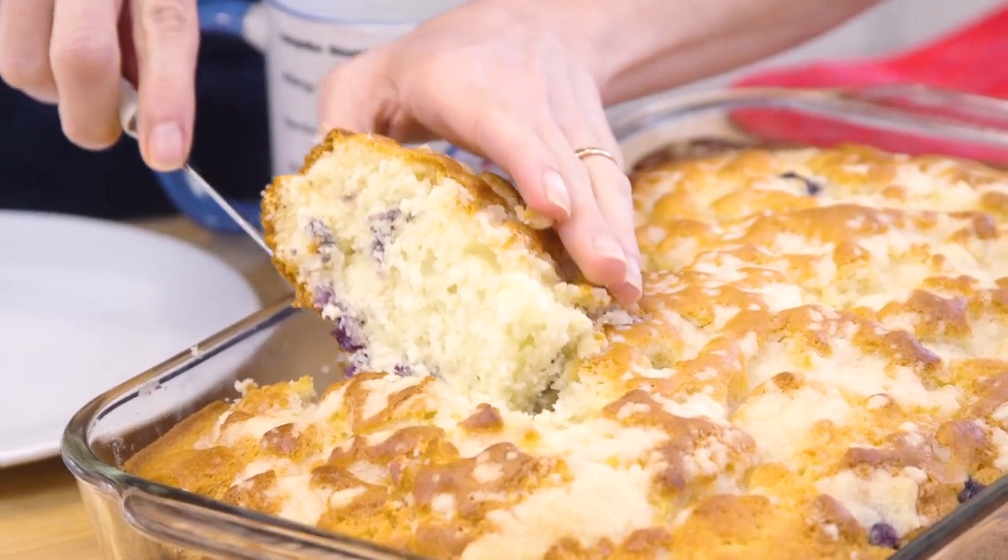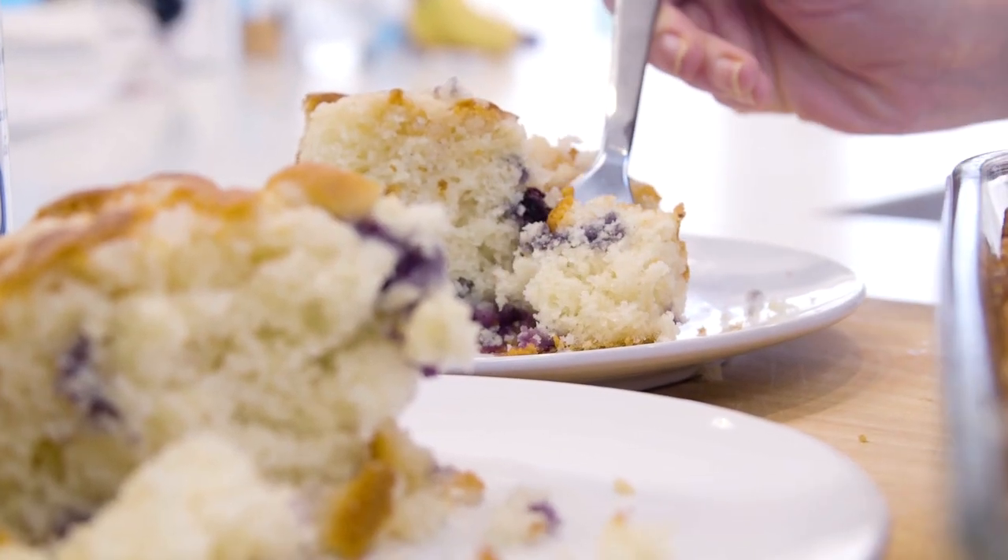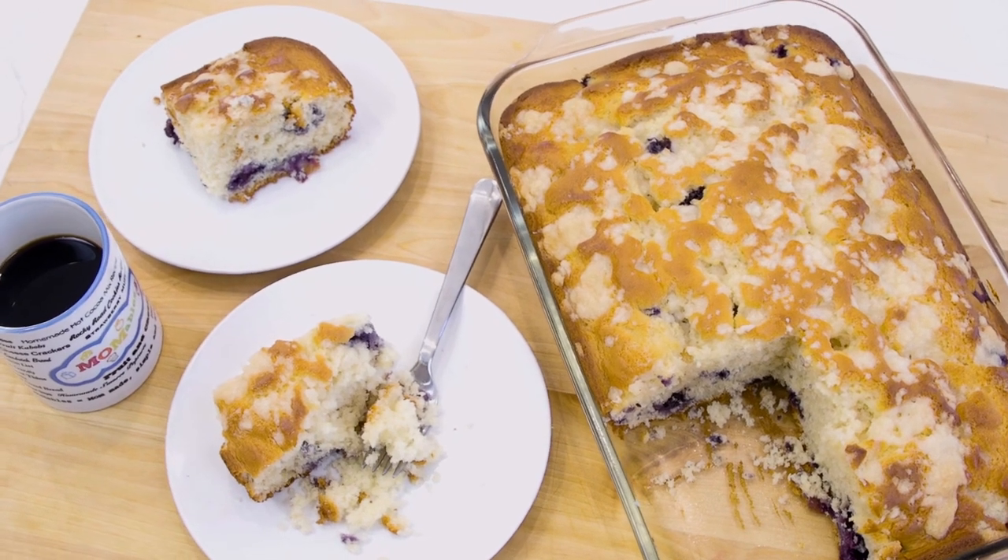Oh man, you better get up close to check this out — the cake is super moist, the top is perfectly brown and golden. Perfection! For the recipe and the measurements, make sure you check the description box right below this video.